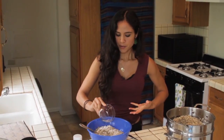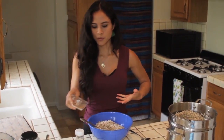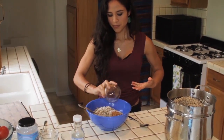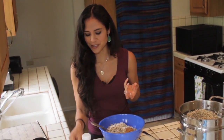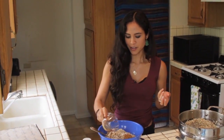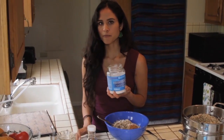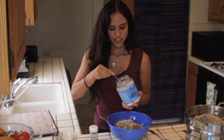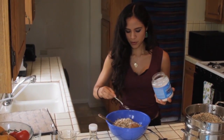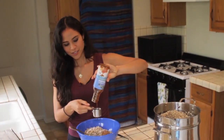This is three tablespoons of lemon — it's going to brighten it and add a little balance to our flavors. This is one tablespoon of cinnamon, which is great for balancing blood sugar and is a great warming spice. This is one teaspoon of vanilla extract to add balance, and then I love adding just a touch of pink Himalayan sea salt — it really helps to brighten the taste throughout the whole recipe.